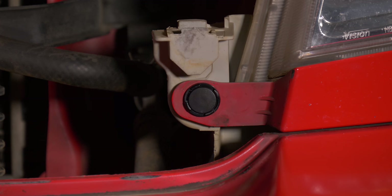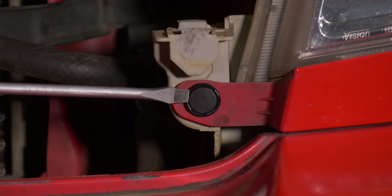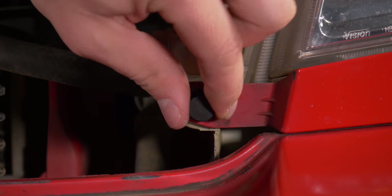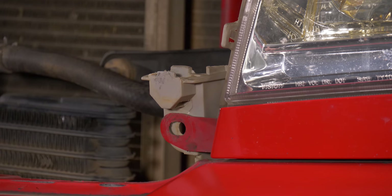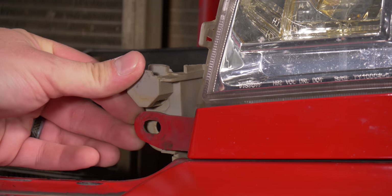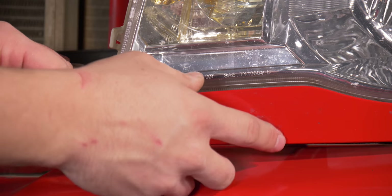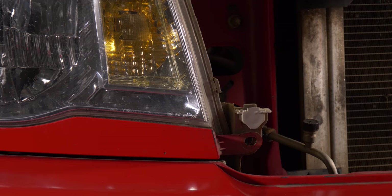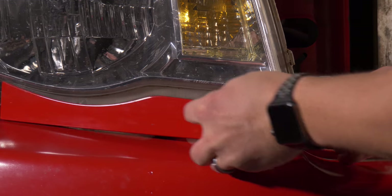Now that the grill is off, the next step is to pop off the clips — there's one on each side. Simply insert your flathead and pop it out. Now pop out the trim piece by prying up over here, applying pressure to pop the center clip out, and pulling it towards yourself. Repeat the same process for the other trim piece — simply pry out and pull towards yourself.